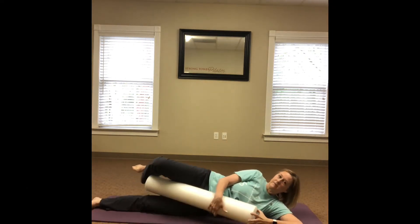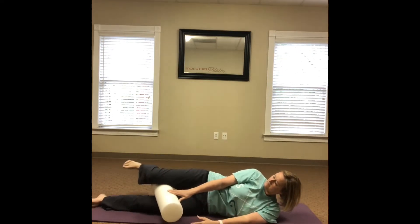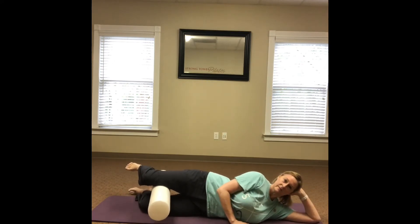Make sure the legs are in line with the body. Place the roller in between the knees, then bend your knees so the feet are behind you, making sure to keep the knees in line with your hips, not in front of them.